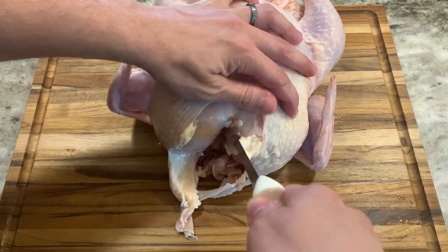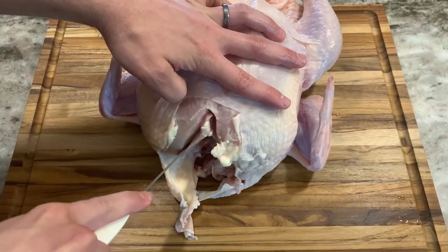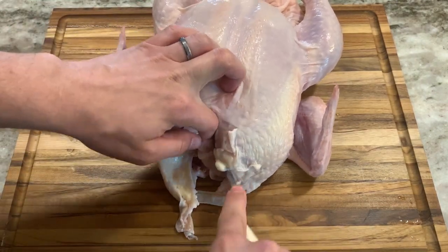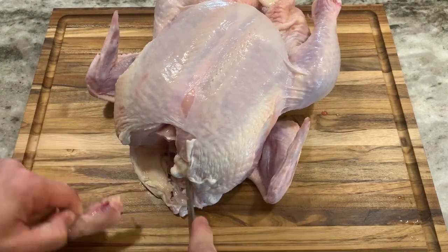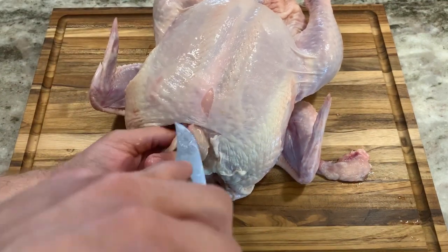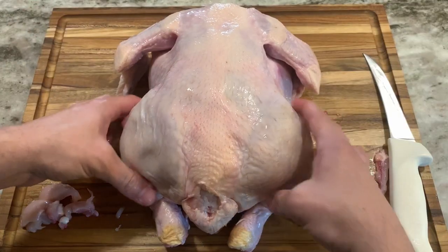Unfortunately I broke the wishbone as soon as I was cutting it, so what I did was just fish out either side of the bone.